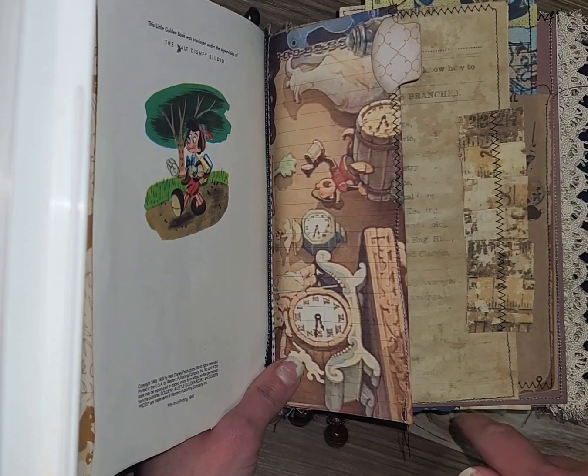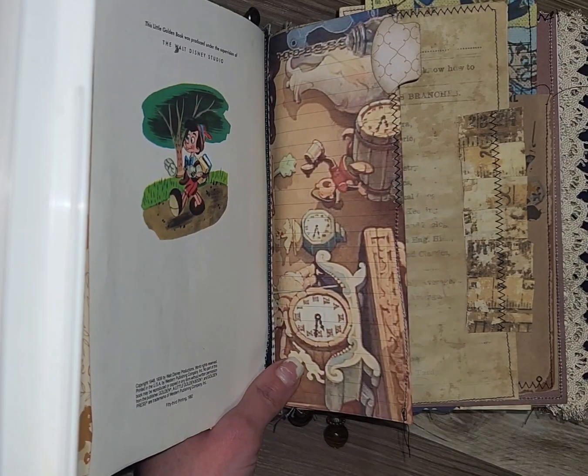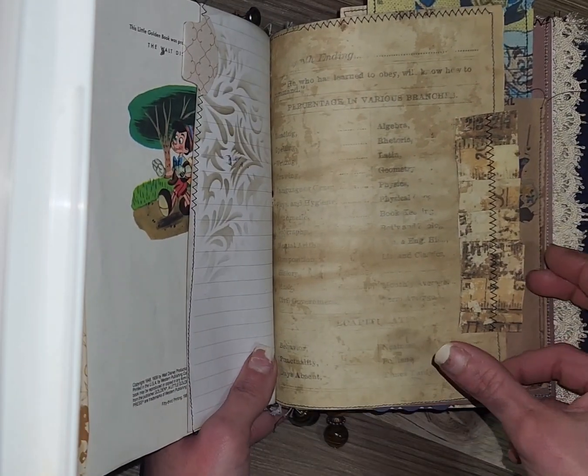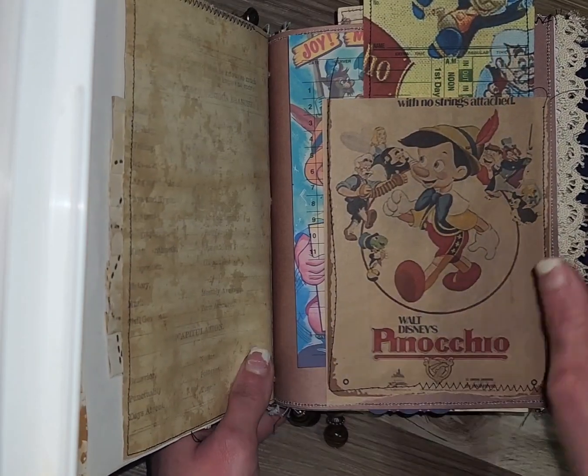Everything that you see in him — the pockets, the guest checks, the time cards, the doilies — I have printed the images onto those items specifically, so the little golden books are truly one of a kind.